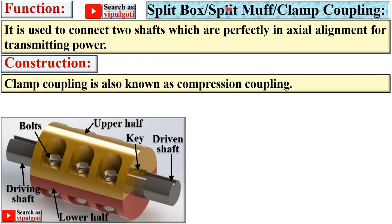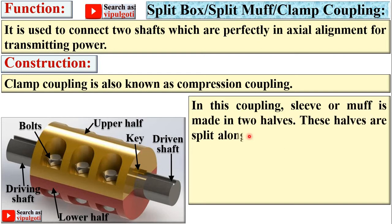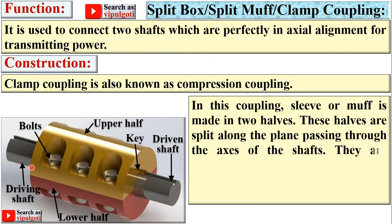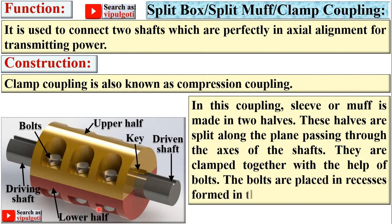Split muff coupling is also known as clamp coupling or compression coupling. In this coupling, the sleeve or muff is made in two halves. These halves are split along the plane passing through the axis of the shaft. Here you can see the axis of the shaft with the upper half and lower half. They are clamped together with bolts placed in recesses formed in the sleeve halves.